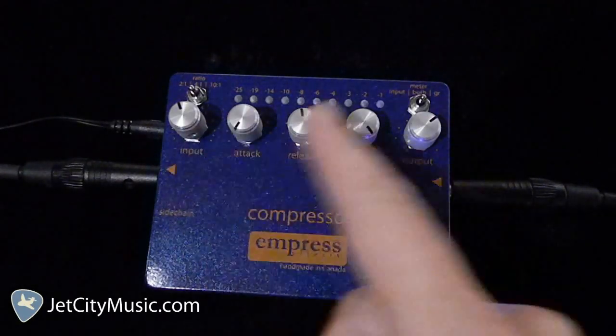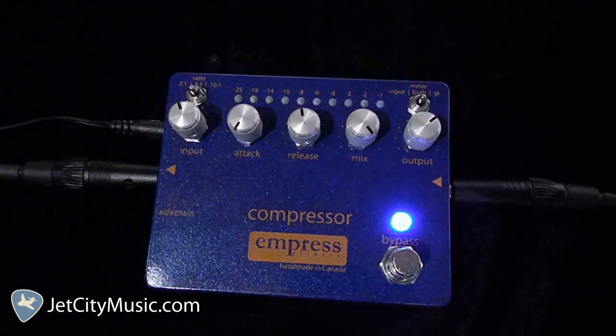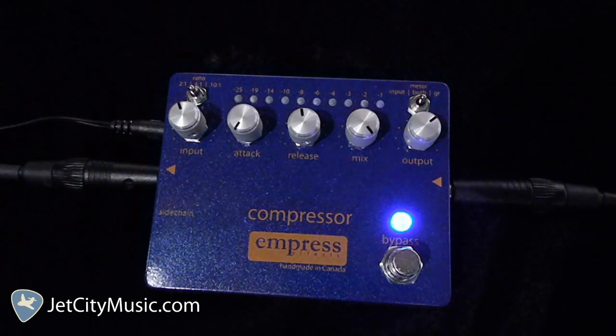So the controls are input, attack, release, mix, and output, with two little mini three-way toggle switches — one for ratio, and one up here for your meter display.